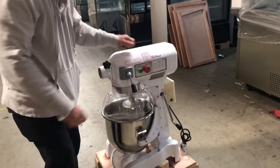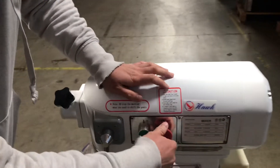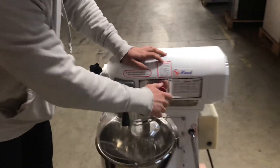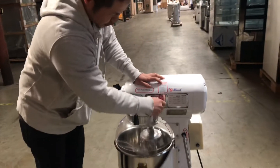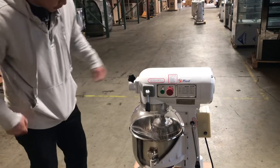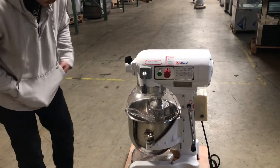The first feature is this off switch right here. The off switch is for emergency release — whenever the mixer is on and you want to turn it off right away, just release this to turn it off. Right next to it is the on switch.